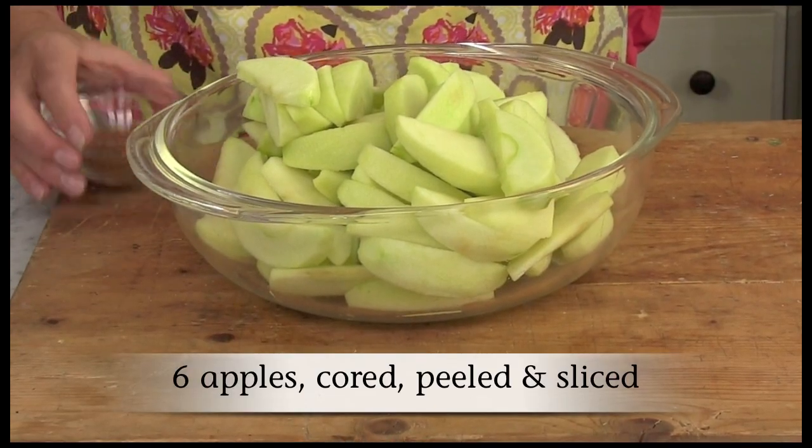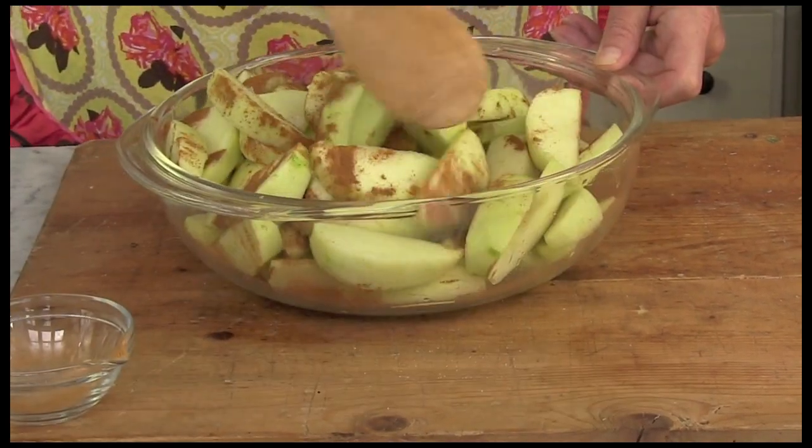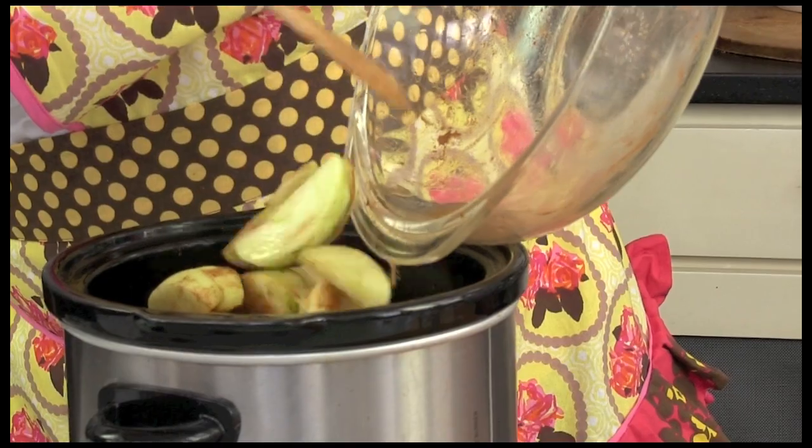Toss together the sliced apples with the cinnamon and place them in a slow cooker that has been sprayed with non-stick vegetable spray.